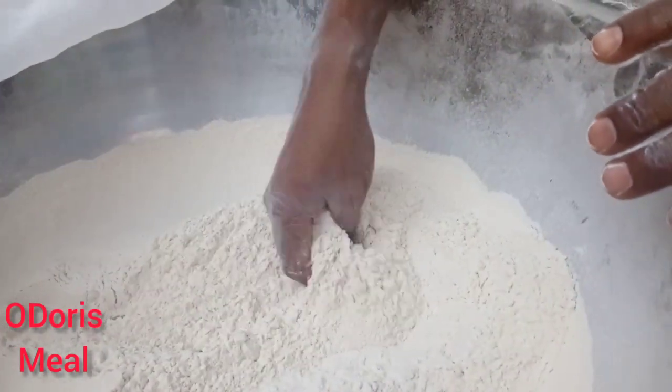So I just need to show you, in case you find your flour in this form, don't throw it away. But if you want, you can go ahead and throw it away — it's your choice.